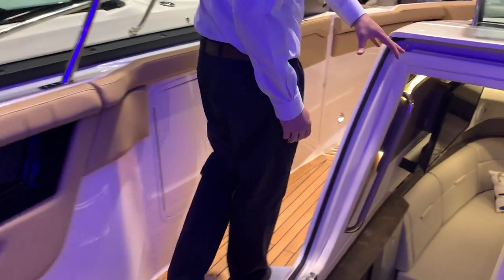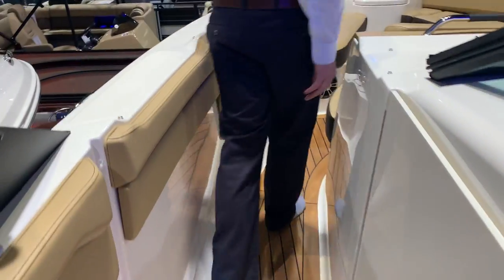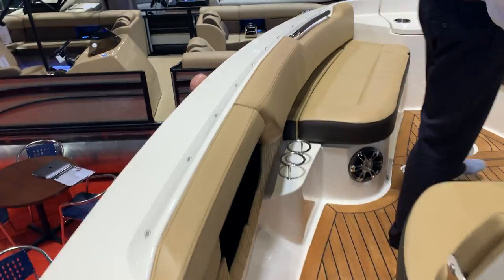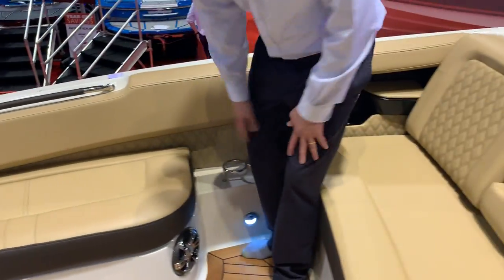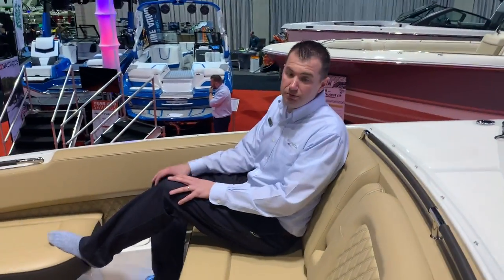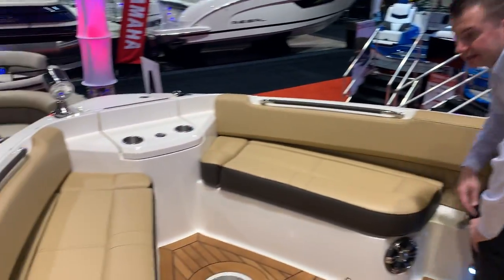You can see there is a cabin — I'll go down there in just a second. Coming out here to the very, very large bow that this boat is pretty much famous for. I'm 6'3" and there's obviously tons of room up here for anybody of any size and all your guests.